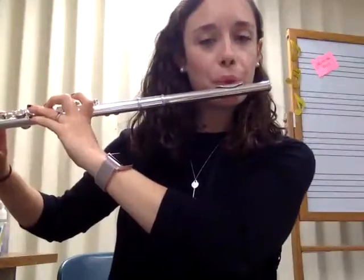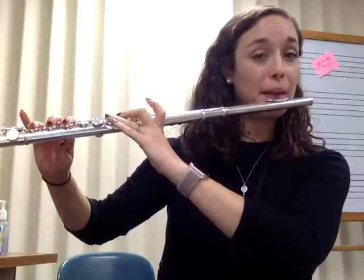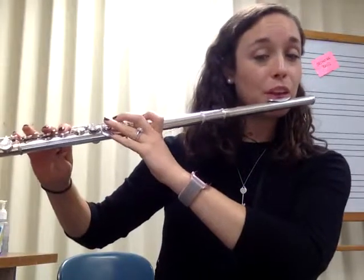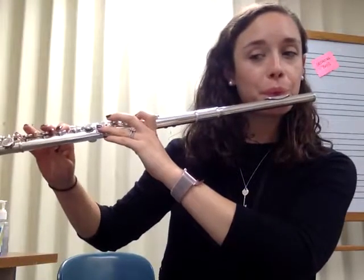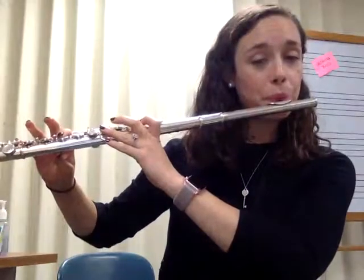Let's go slowly through Hot Cross Buns, then I'll do it a little bit faster. Here it is slowly. Back to D. Use my tongue for these repeated notes.